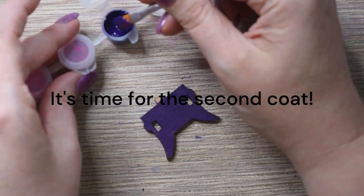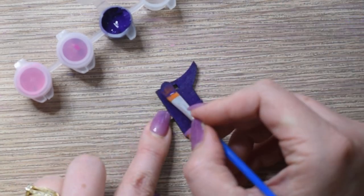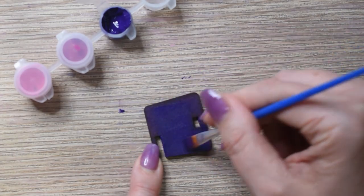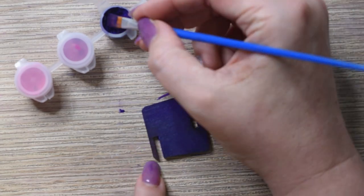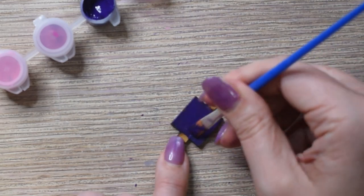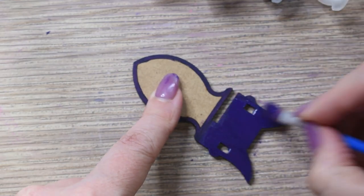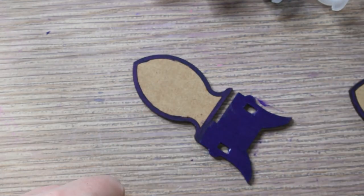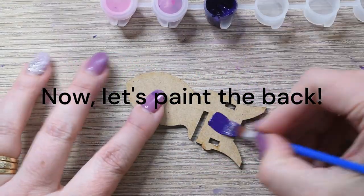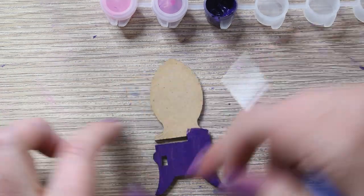It's time for the second coat. Ensure your pieces are completely dry before applying the second coat, and don't forget to clean your brushes regularly for the best results. Now, let's paint the back of the following pieces. Remember, if you encounter parts with a connection point, avoid painting them to make assembly easier later.